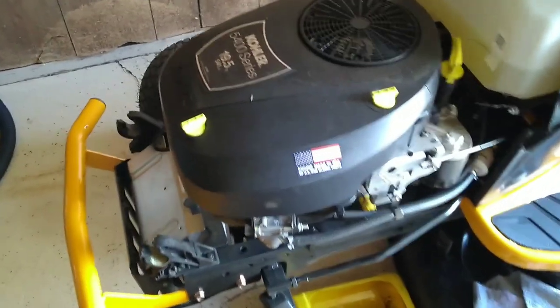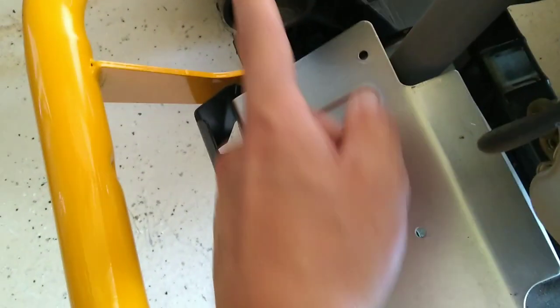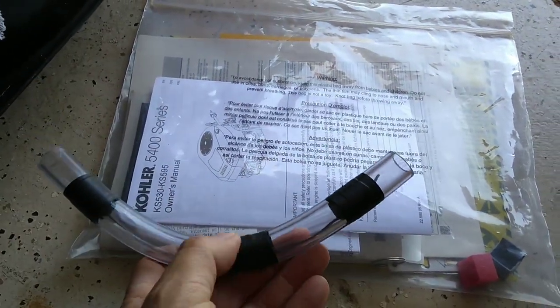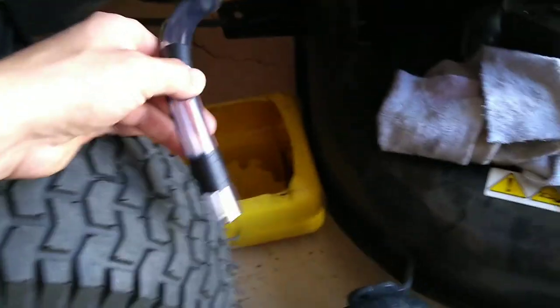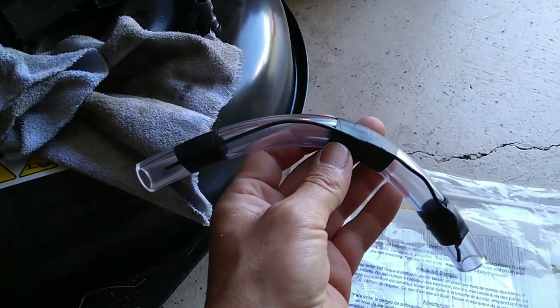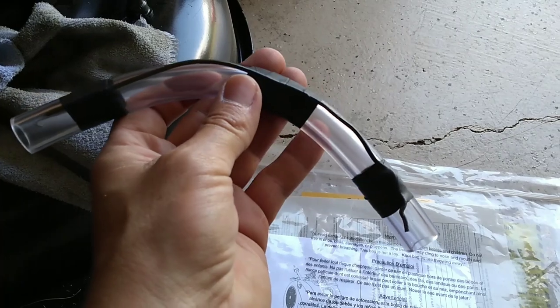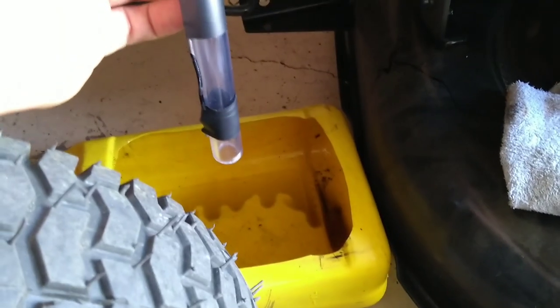I already pulled the hood off — it comes off easy, just unplug your LED lights and the hood simply slips out of those two notches. When you buy the tractor you get your manual and a few goodies, including this drain hose. I did modify the hose a little bit — I added a bend to it using an old clothes hanger cut and wrapped with electrical tape — that gives you a 90-degree angle so it goes right down into your drain pan instead of hitting the tire.